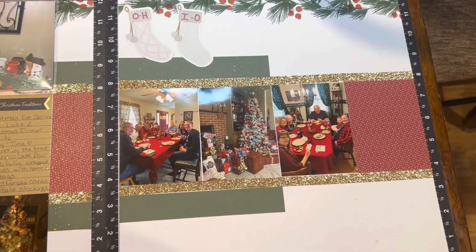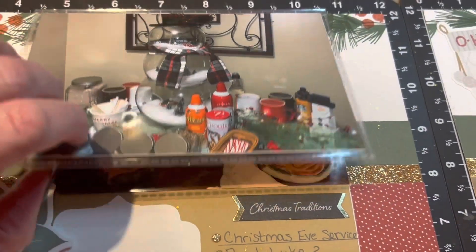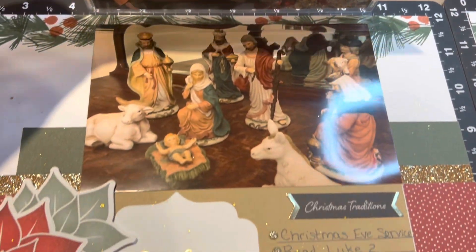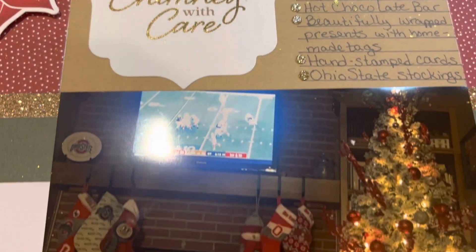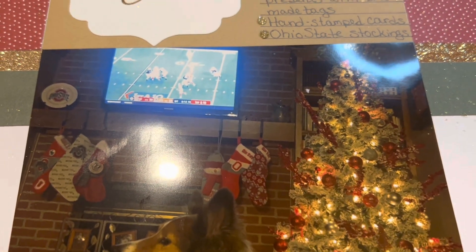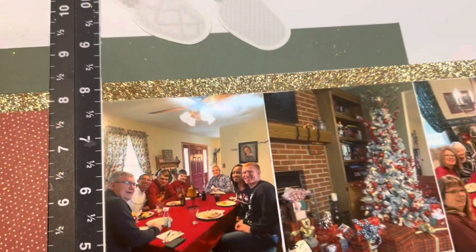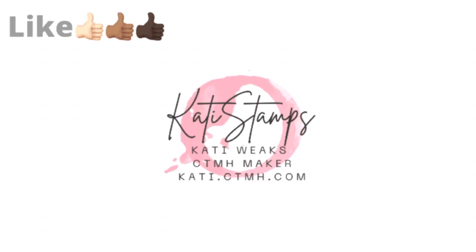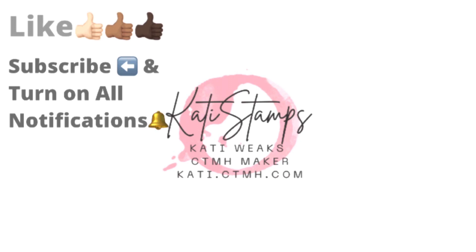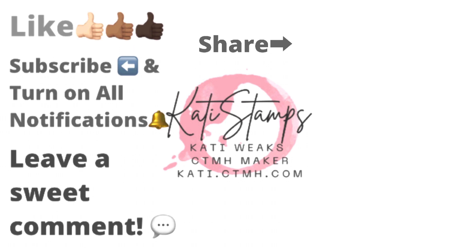Here's the final product — I added a flip flap. There's my hot chocolate bar, pictures of my husband and I, our nativity scene, which is always one of the decorations we set out, all of our Christmas traditions, and the last one says 'Ohio State stockings' — you can see them across the mantle right there. This was a fun one to lay out. Thank you so much, Don, for the supplies and the challenge. I hope you'll check out all of the Makers with Heart and what they did with this mystery envelope challenge. If you enjoyed this, please give me a thumbs up, consider subscribing, turn on all notifications, leave a sweet comment, and share this with your crafty friends.